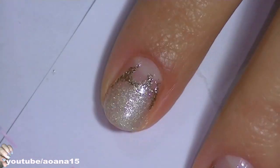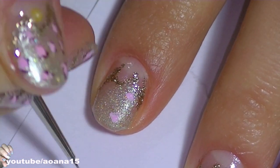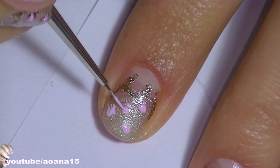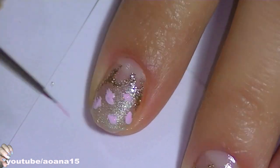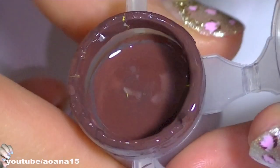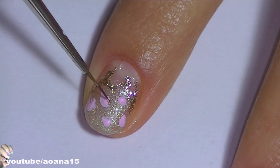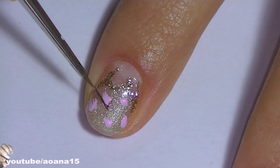As usual I'm using acrylic paint for the details of the design. They're very easy to use and dry fast. Here I'm making just some random spots with a very light pink, then I will come in with a brown acrylic paint and make some small lines around the pink spots, and I let this completely dry.